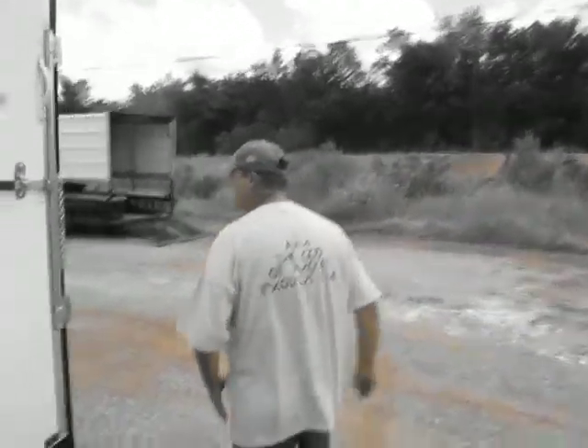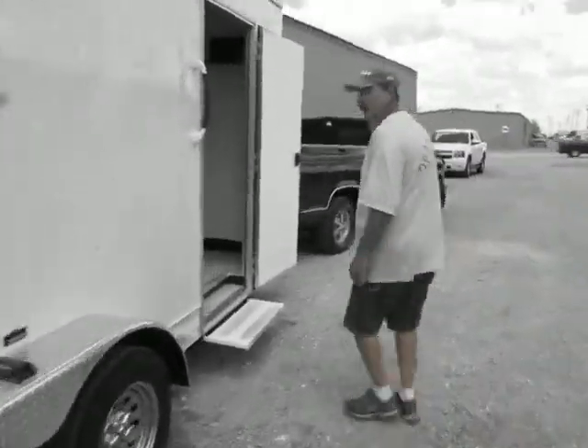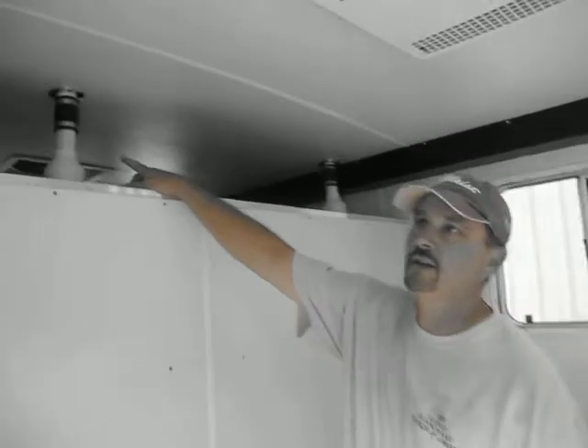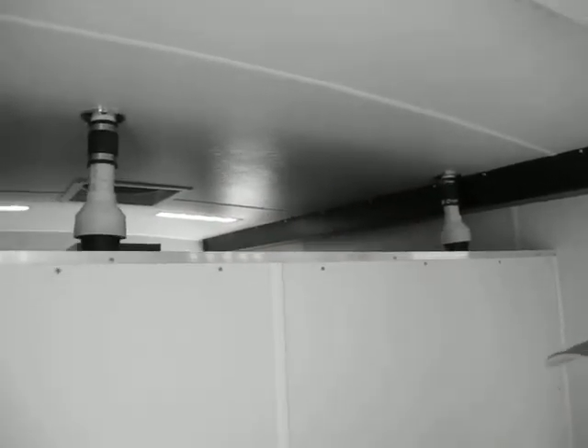We'll walk around the trailer. In the front, we have our work area. I'll show you the vent system. The vent system for the port-a-potties — you have the vent system and you have the exhaust system.